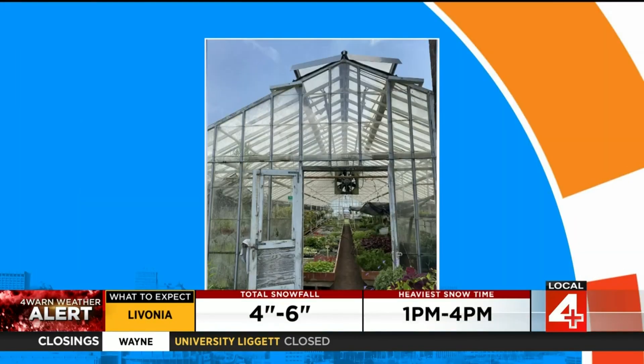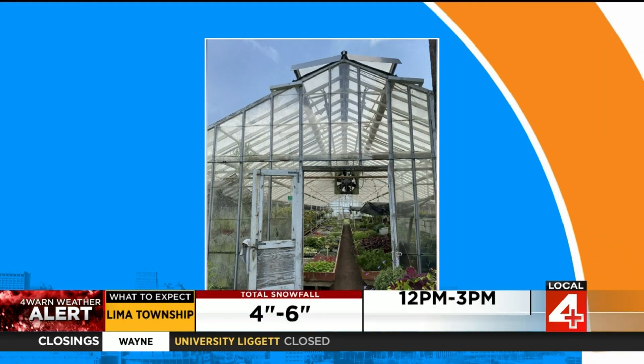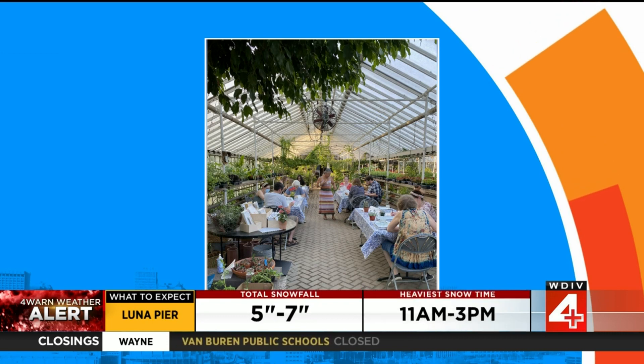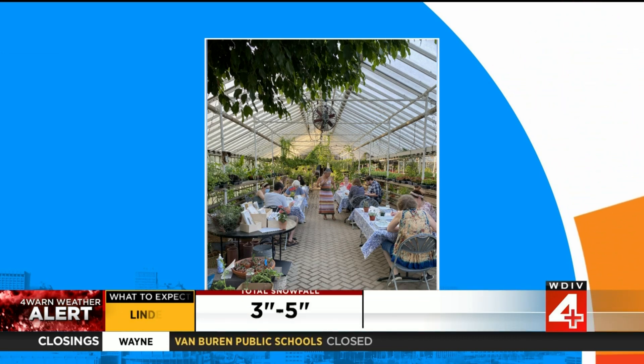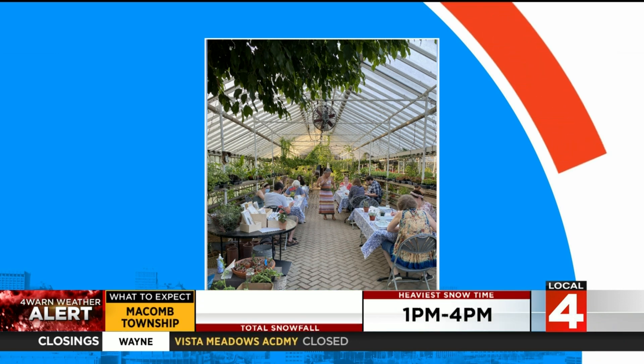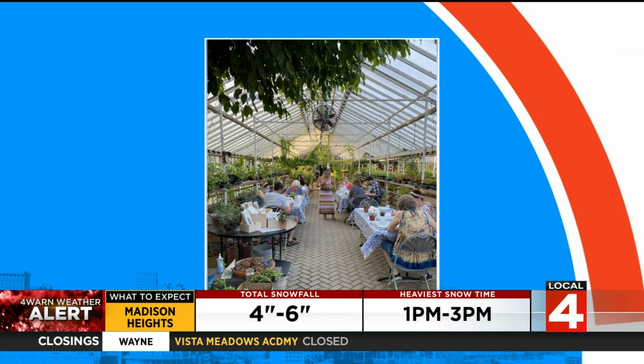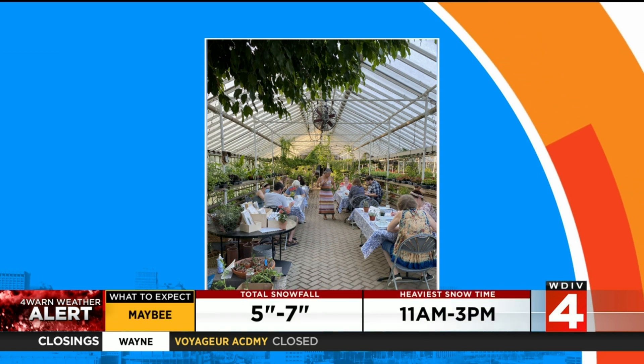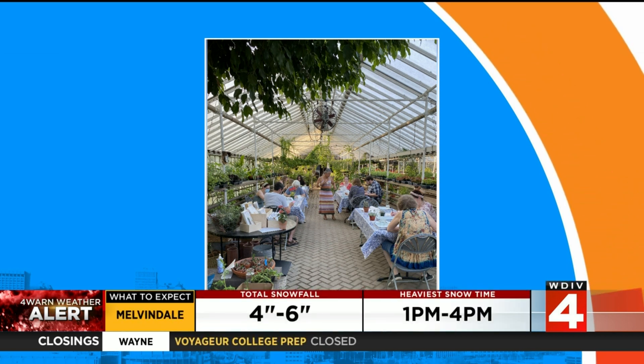Tell us a little bit about Gray's Greenhouse and where you guys are located. We're in Plymouth on the northeast corner of Joy and Lily. We've been here since 1928 — just a few years. It's a super historic, charming place with dirt floors and wood benches that have been here a long time. We host workshops, do weddings — really intimate small ceremonies — and we do artists and markets. We're trying to do a lot more community events, and people have been coming to Gray's for a long time. Thank you so much for being with us today.